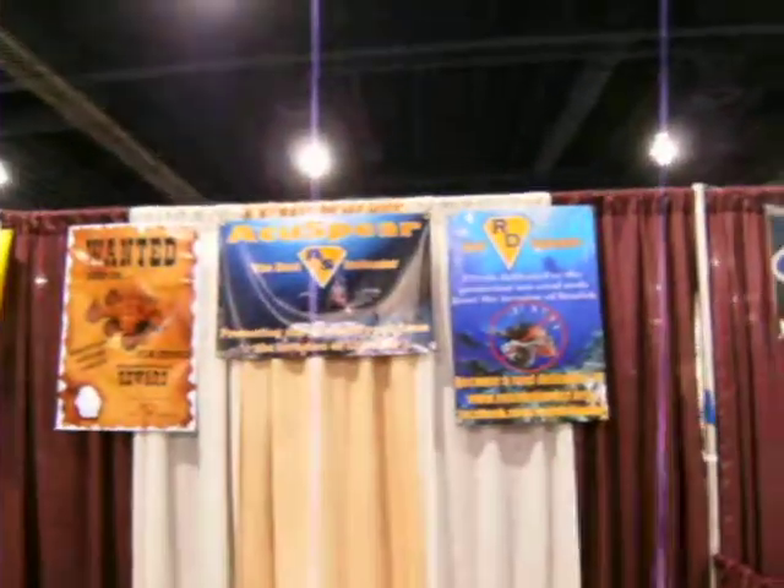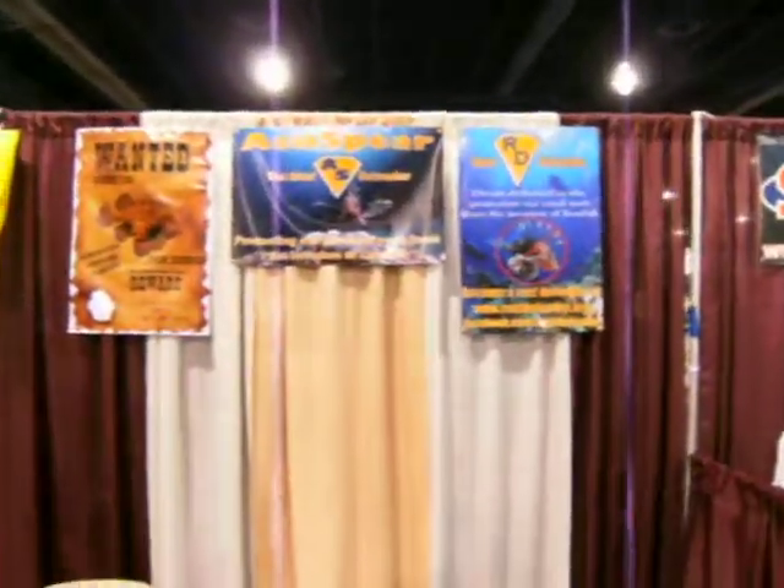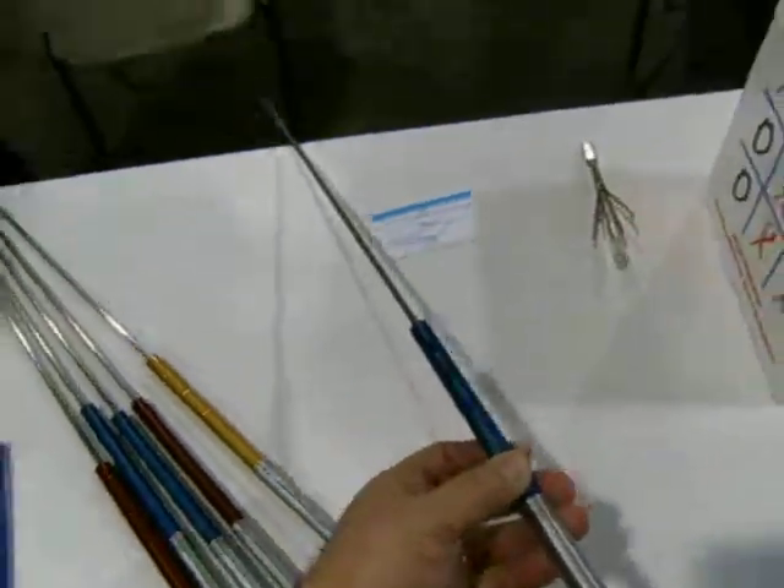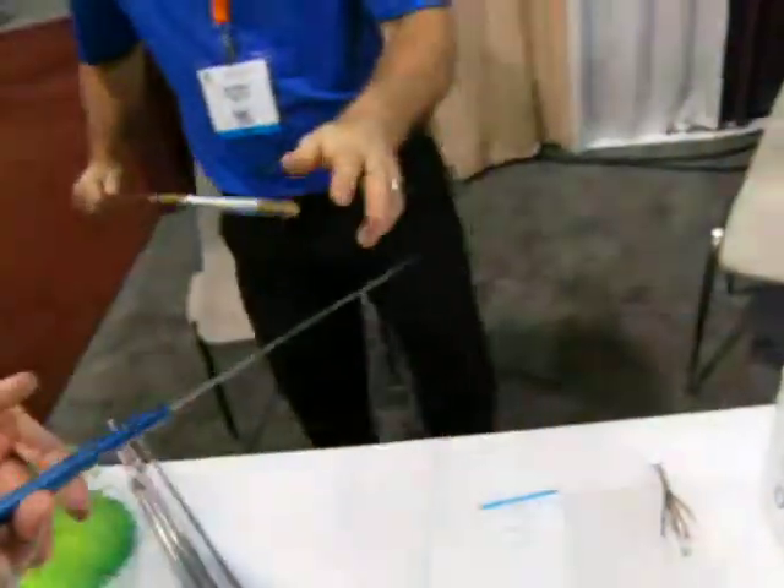Right now I'm at the AccuSphere booth — Reef Defenders. They've got a new kind of spear, and this is for just getting rid of lionfish that are an invasive species.